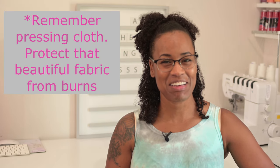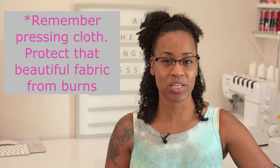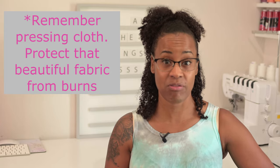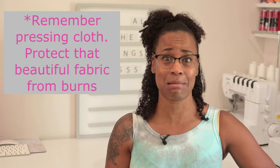One thing to note when using the hairline seam: when you're pressing your fabric you want to use a pressing cloth to protect that fabric. We don't want to burn holes in it — we're trying to sew it together, not take it apart.